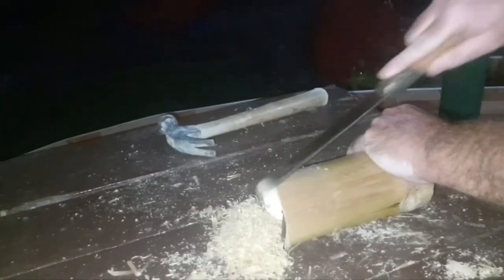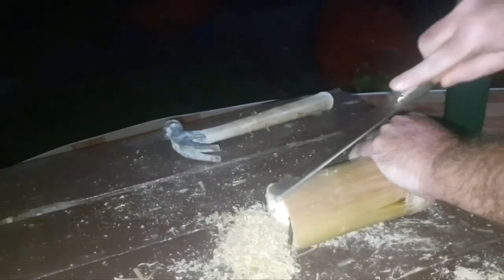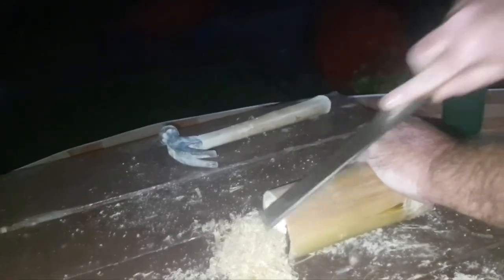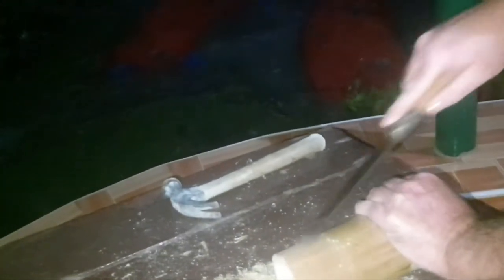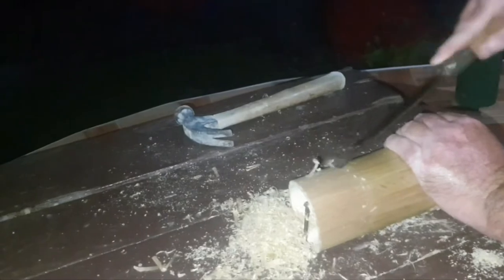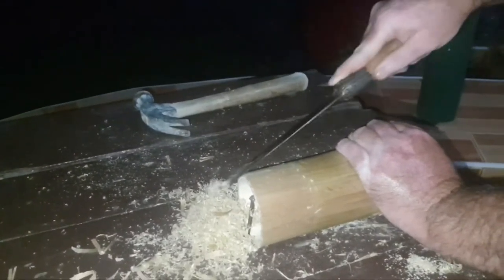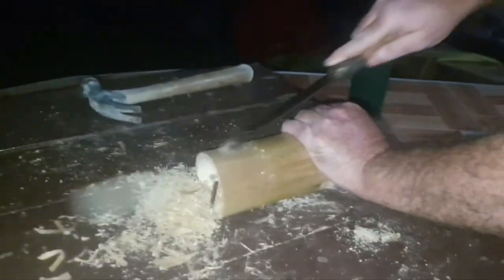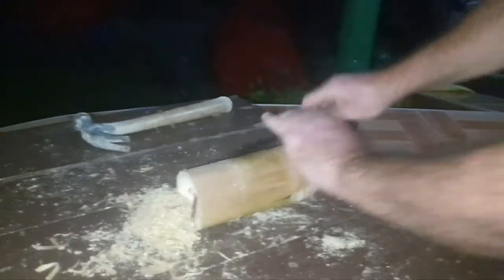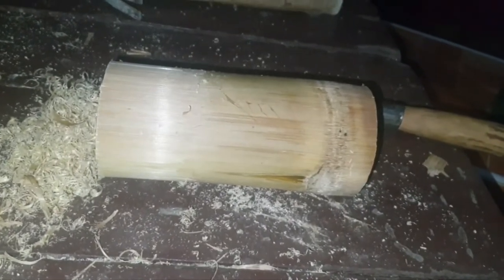So this is the plan, and just as we put the video on the power went out — how good is that? So we won't bore you, that's what we're going to do, and we'll come back later in the process and let you know how we're getting on.